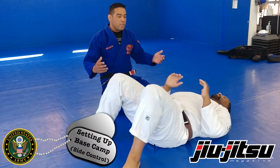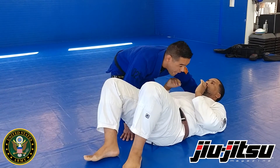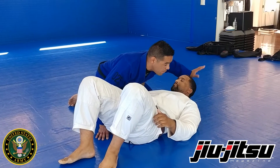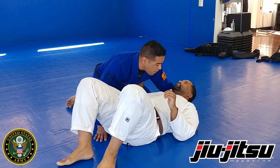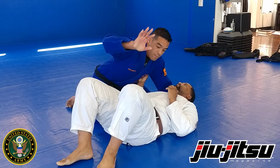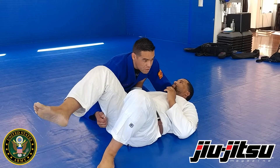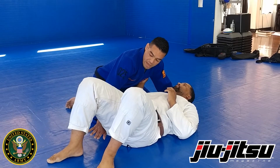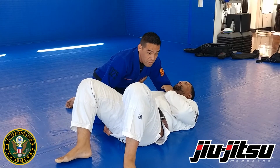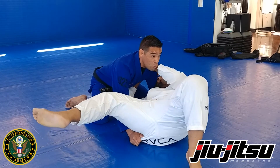Once I pass the guard, I like to assure that I maintain that pass and establish my position. With the hand closest to the head, I'm going to put my thumb in on the inside of that lapel and grab — this is going to be my variation of cross face. The other hand closest to the hip is going to grab the hip material or some material around the leg. I want to block this leg from being able to recover the guard. I hang on to this material to keep them from hipscaping away, and I'm able to maintain the control and the distance.